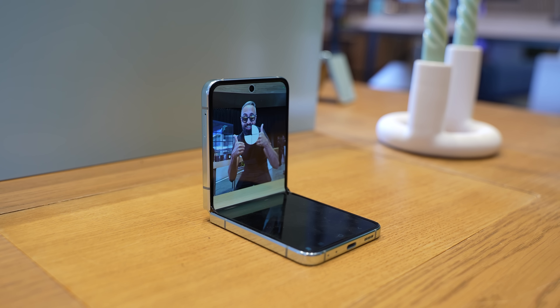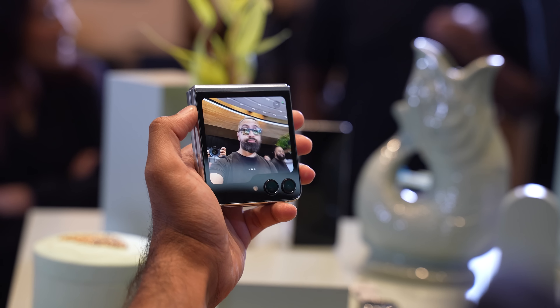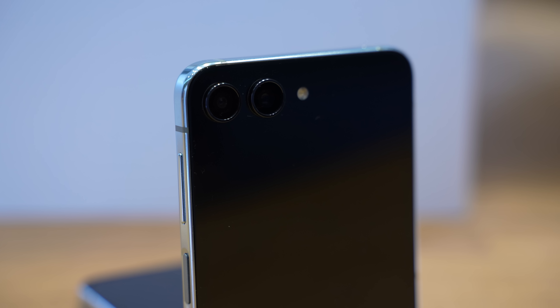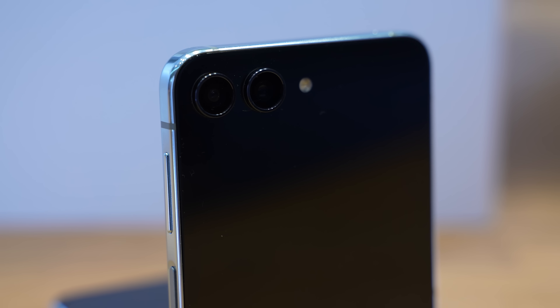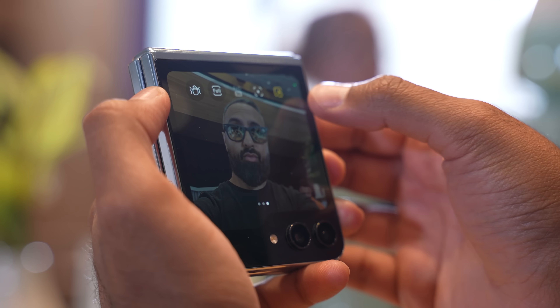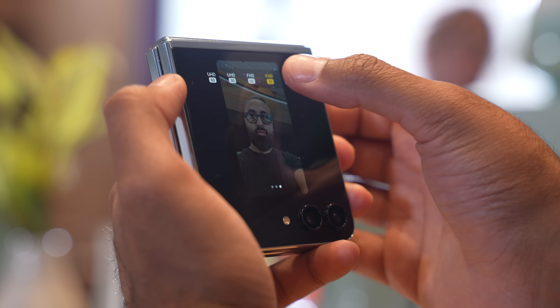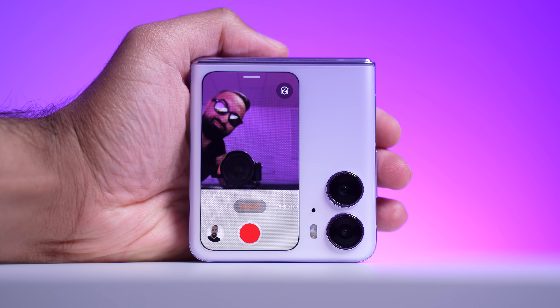The cameras have relatively remained unchanged in terms of hardware. The front-facing camera is 10 megapixels with an f/2.2 aperture, though you'll mostly use it for video calls. The big advantage of the Flip 5 is using the rear-facing cameras as front-facing cameras, and now they're much more practical because of that larger cover display. Both the primary and ultrawide camera are 12 megapixels. The primary has a new lens, but the hardware remains unchanged. With that larger viewfinder it's more usable — you can record 4K video from those cameras and use the ultrawide to get more people into your shot.